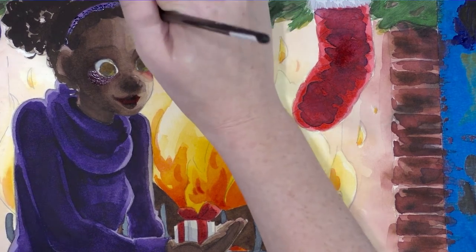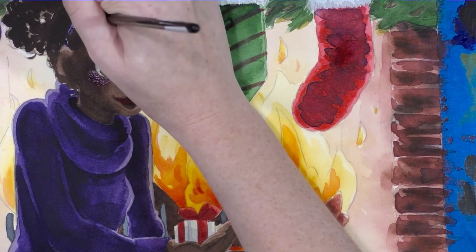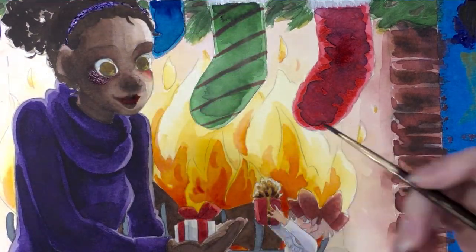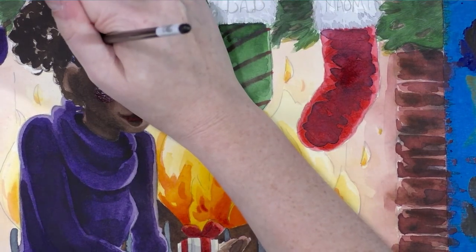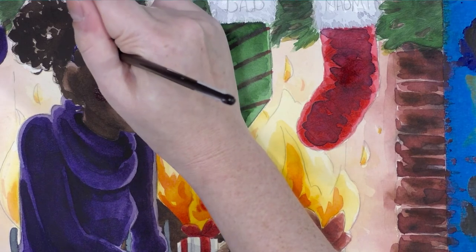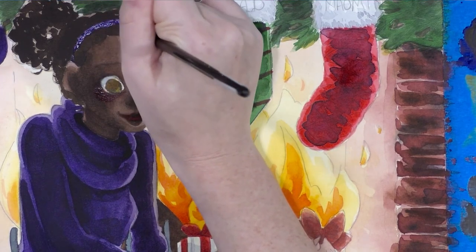If you want to paint a glittery, diamondy, or rhinestone headband, first you want to do a wash like we did — a lighter color — and then add stippled lowlights or shadows. If you feel like some of them might be too strong, you can go in with a wet brush and just dampen a few of them.